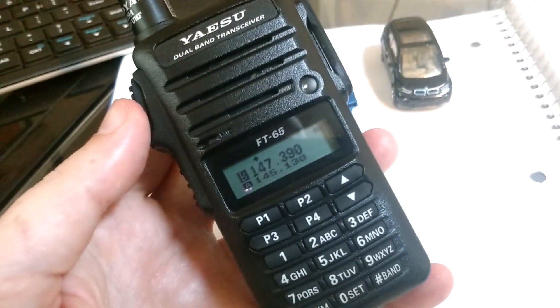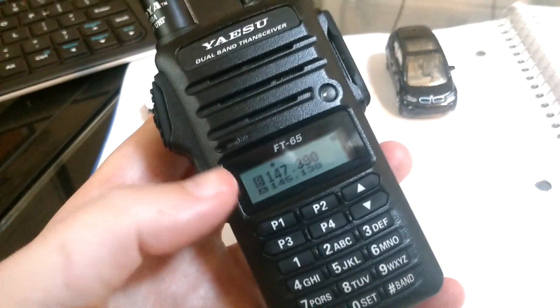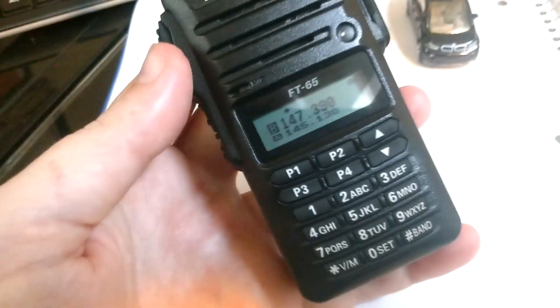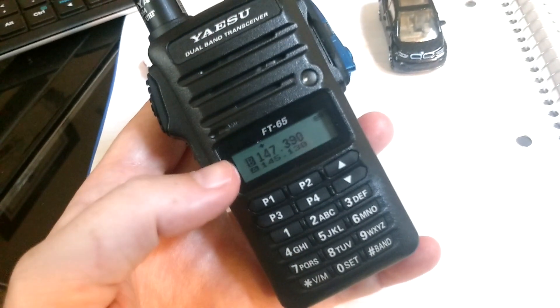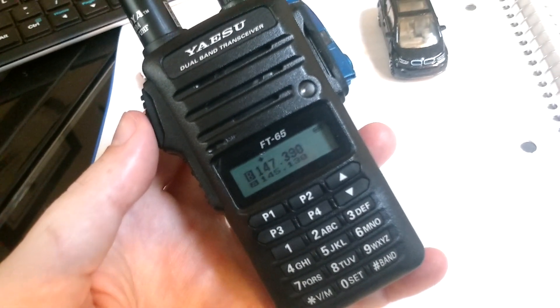Keep that in mind that you're going to want to use this radio's dual display mode knowing what it does. I recommend that if you want to know more about how to use that function — as opposed to this video, which is just about how to activate it — you look in the advanced manual for the Yaesu FT65.